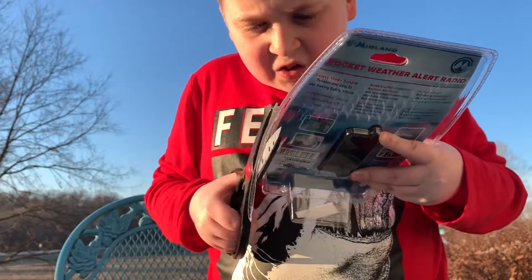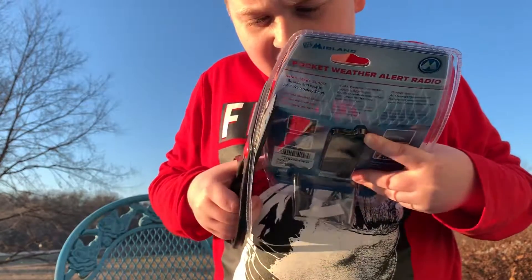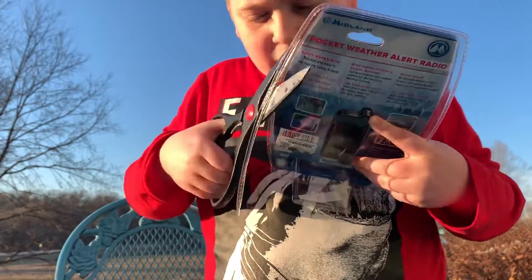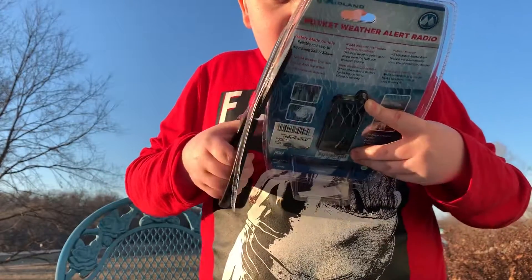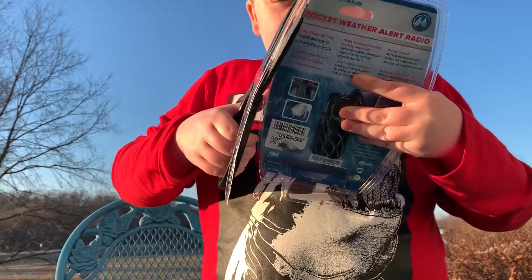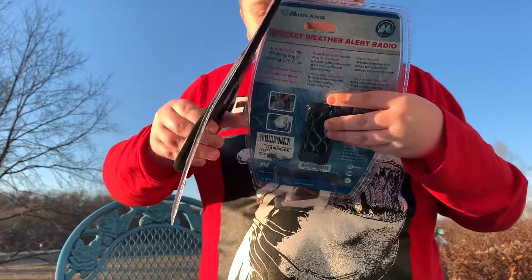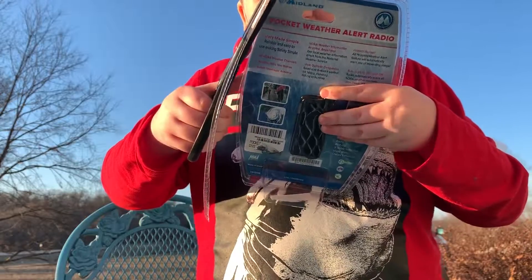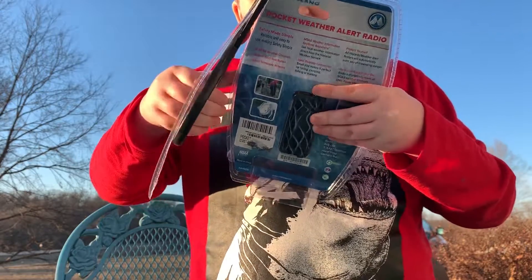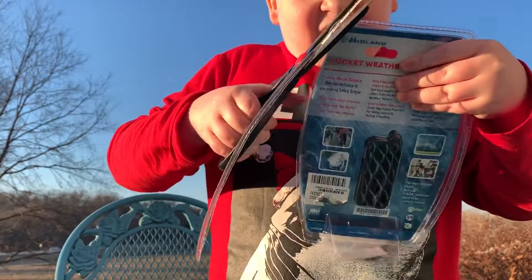It's really hard to get out of the clamshell. I really wish weather radios could be made into boxes and not clamshell shells, because getting it out of the clamshell takes forever. When you keep cutting too fast, my hands start to hurt.